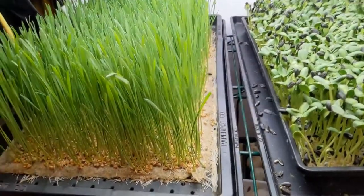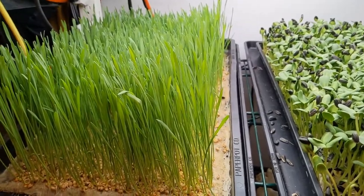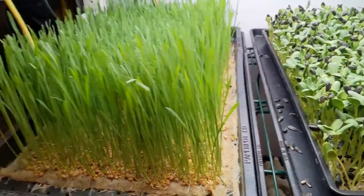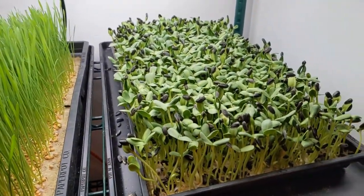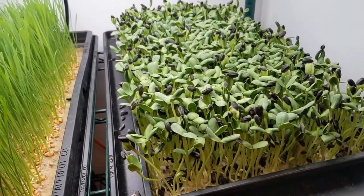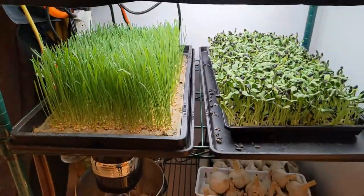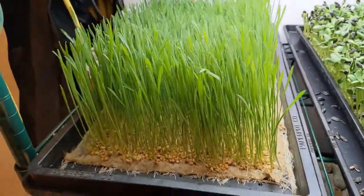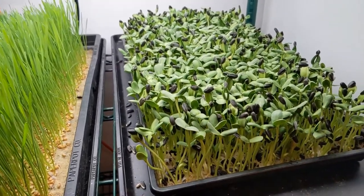This is the end of day nine of our trial, and we're seeing some well-mixed results here. Both the wheatgrass and the sunflower are really nice-looking crops. While I was expecting to see some yellowing and signs of nutrient deficiency, I'm not seeing that at all, so I'm really pleased with that so far. What I am still continuing to see is that the growth is slower than it has been in my soil.